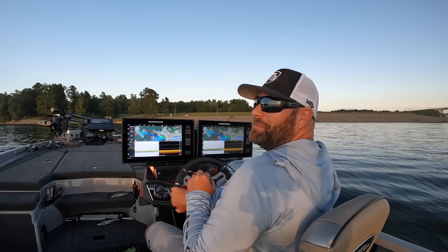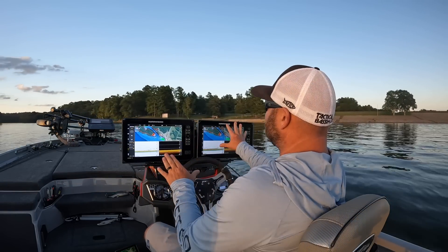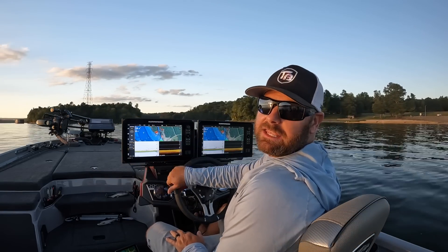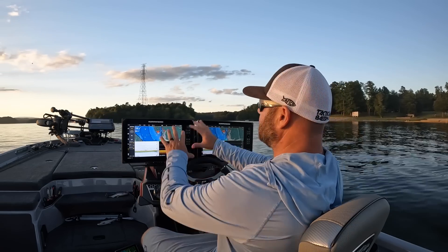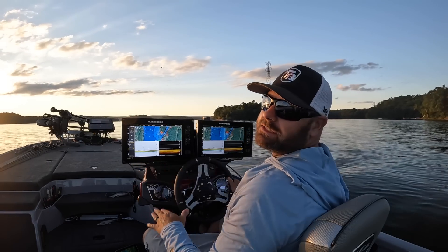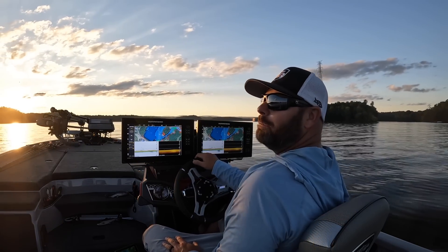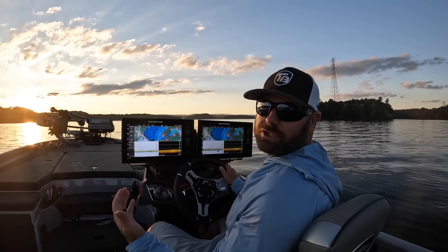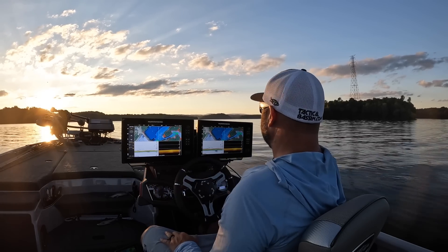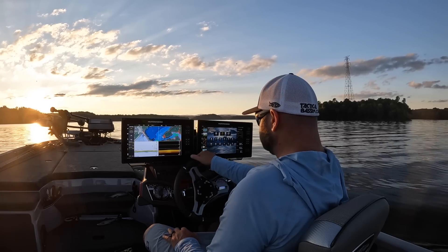We've got our recorder down here so I'll be able to overlay HD video for you. The sun is just getting low enough so you'll be able to see the second unit over here. I have two Humminbird Apex 13s. The reason I went with the Apex is they have HDMI output and input so I can actually record HD video from them, which helps with these videos.